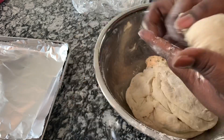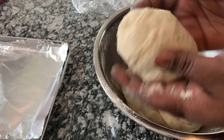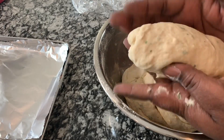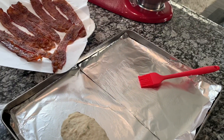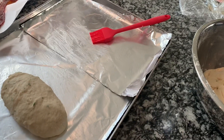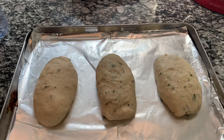At this point you want to form whatever shape you want. If you have a bread pan, put it in a bread pan for that perfect bread shape. I'm just forming oval shapes to make an oval-shaped bread that I'm gonna use for the grilled cheese. Again, this is very versatile.